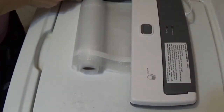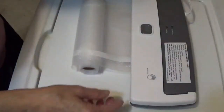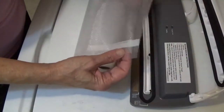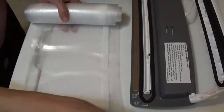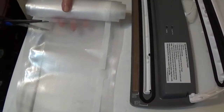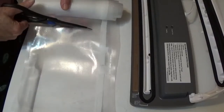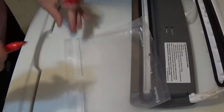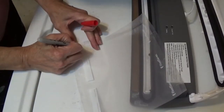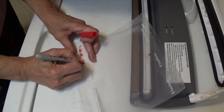Okay everybody, we are back to bag and vacuum seal our corn. I've already milled the end here so it's ready. Now we've got to determine how much bag space we're going to need, so we'll cut our bag, then write on it the date and what it is.